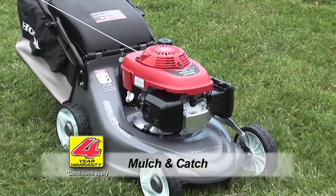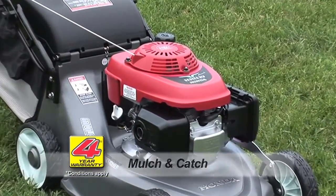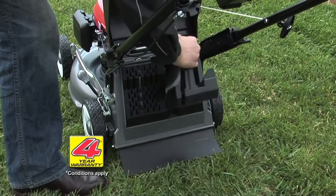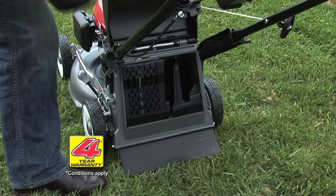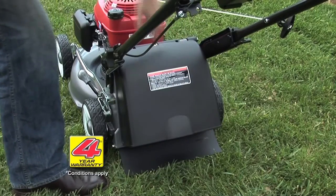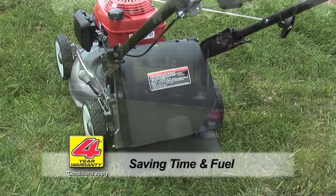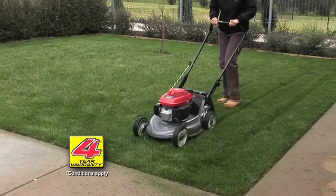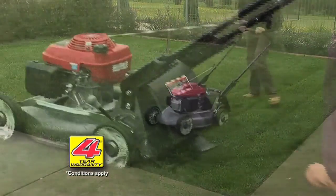The Buffalo Buck mulch and catch is the same mower; however, it includes an easy-to-fit mulching plug. The plug locks into the rear of the cutter deck instead of being held by the discharge guard. Perfect for regular mowers, the mulching option saves time as you have fewer stops to empty the catcher. And when you're saving time, that means you're also saving fuel.